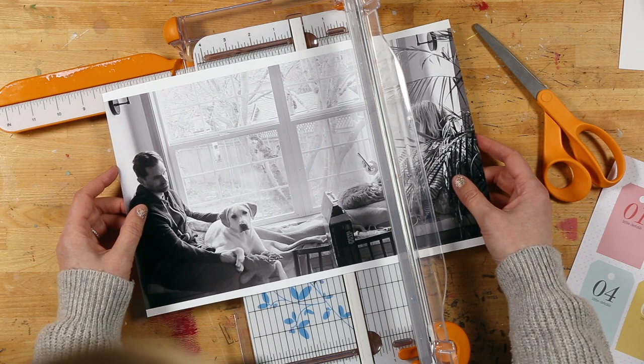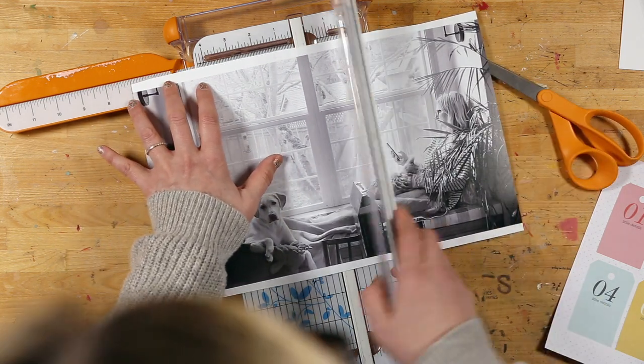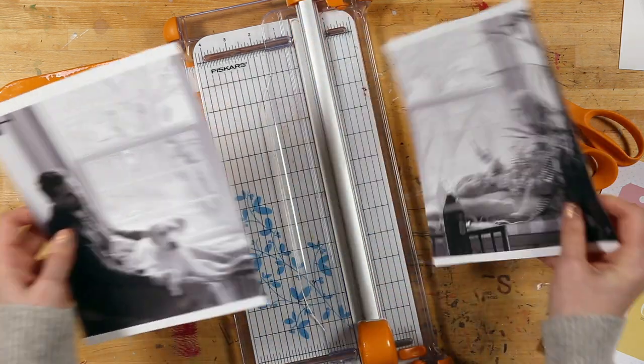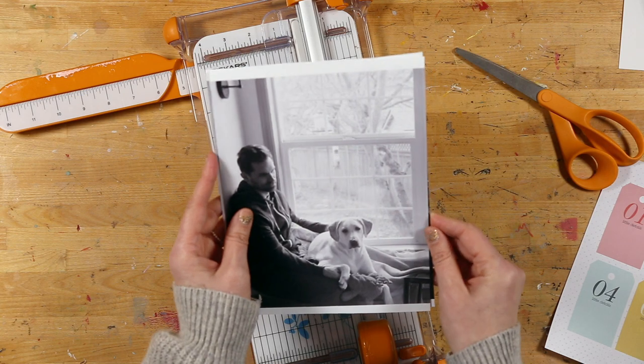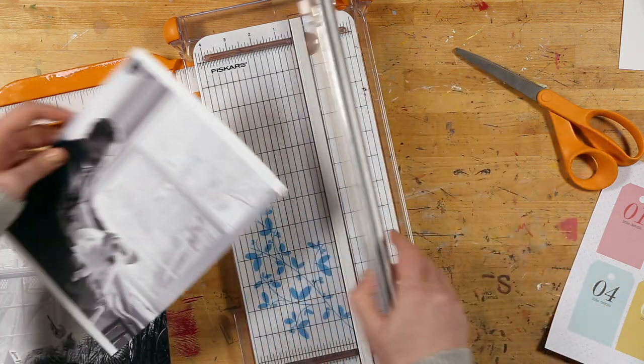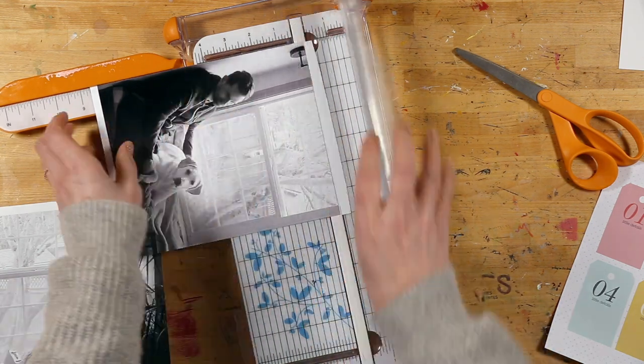I'm just going to go right down the middle here. I think it should be just fine, we're just gonna go for it. Now we have two pages that are close enough in terms of their width. This will make it a little bit easier to trim from the top.